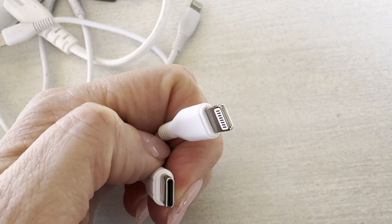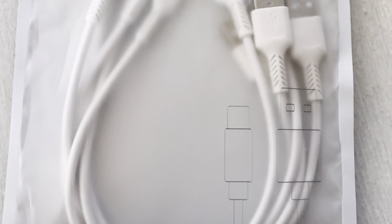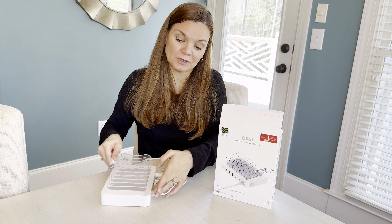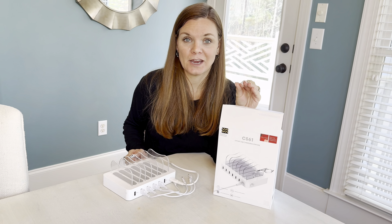When I researched the cost of just purchasing six-inch to one-foot cables, it actually added up to more to get six of just those plugs to replace the USB slots than it did to buy an entire new machine.